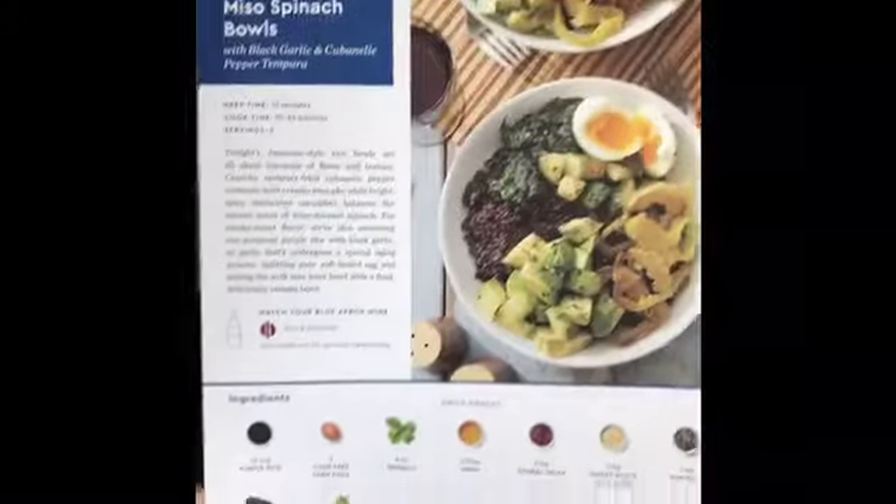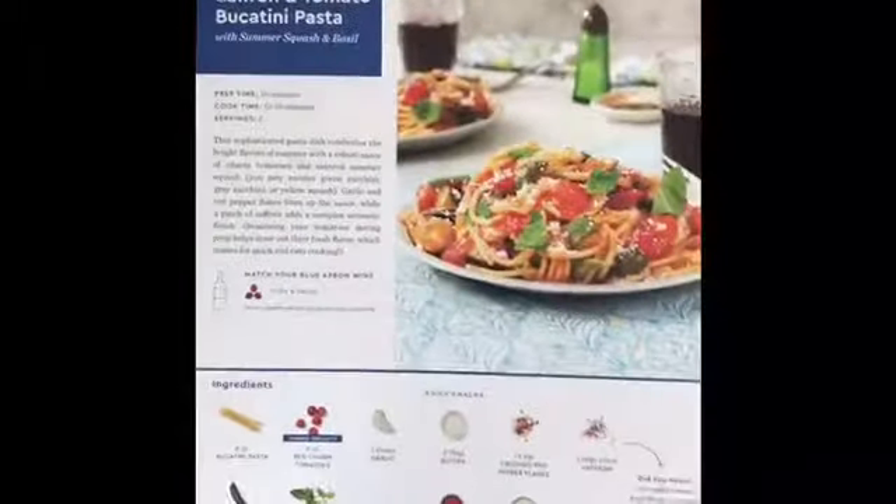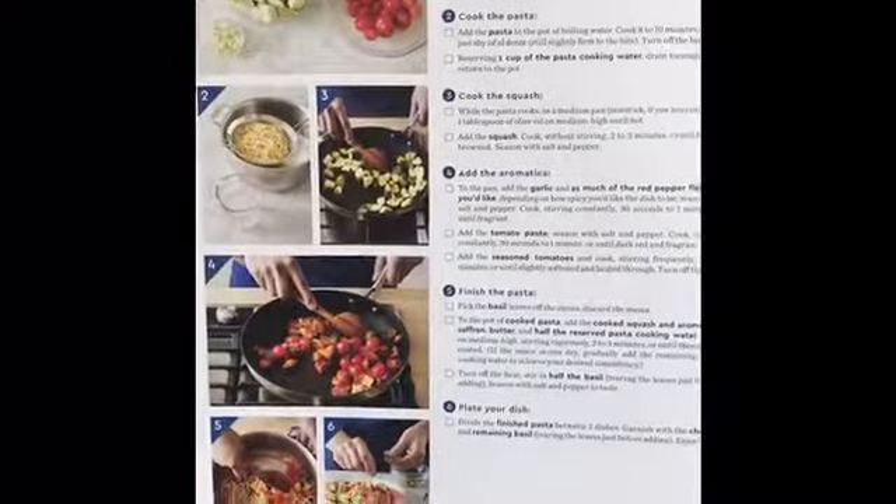The recipes are really high quality — I love the photos and the layout. They're really easy to follow. I'm looking forward to these three meals. Just like Hello Fresh, this one didn't have a gluten-free option, so I'm substituting what I can't eat with what I can.